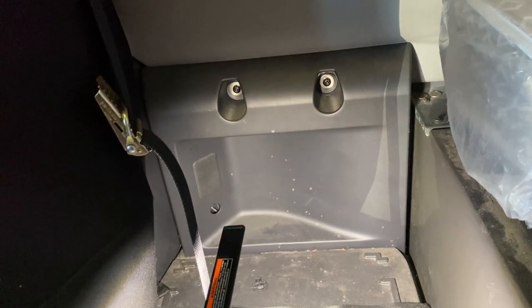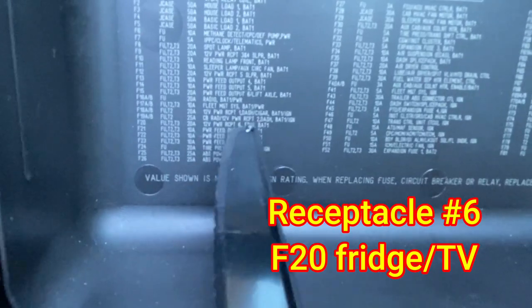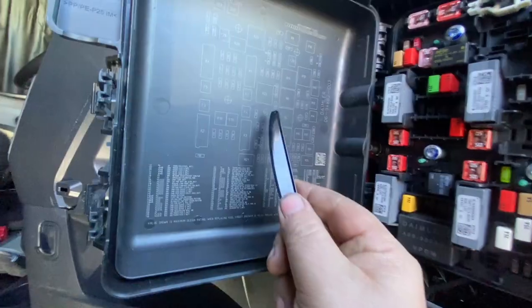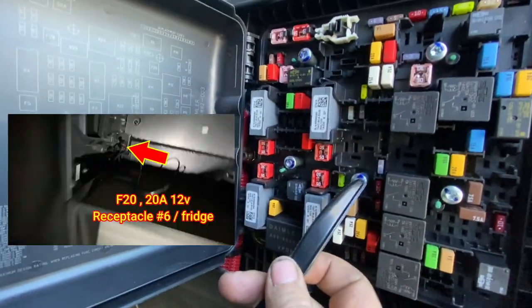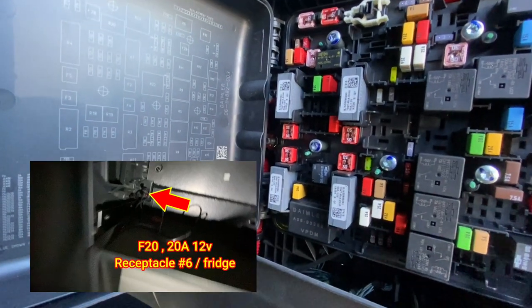Let's do this last one — F20. F20 is your fridge and the top outlet, so you have your TV and fridge on F20. F20 is right here, right by this stud — the stud's right there — and this one's a regular fuse, so you're going to run into that. I'll pull this out and we'll go check the back.